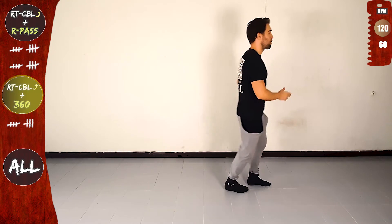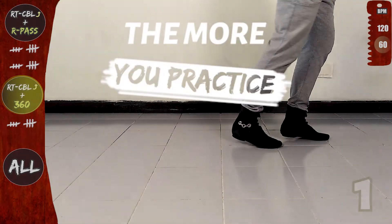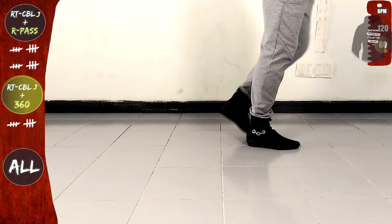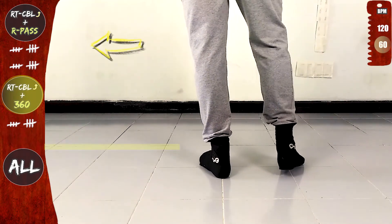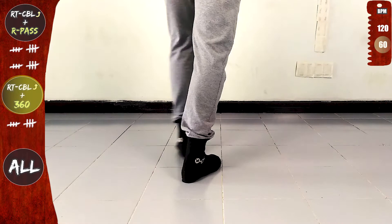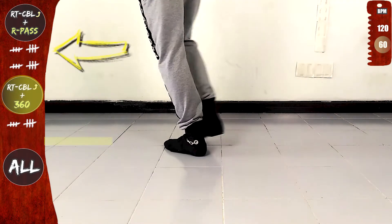And let's do it again slow. Basic. The more you practice the better you get. So let's do it again, right turn CBL offline and 360. Go. Front, side, rotate to the right, in place, cross over the line and forward. And now 360, on the line, twist, open, in place, on the line and forward. Basic.